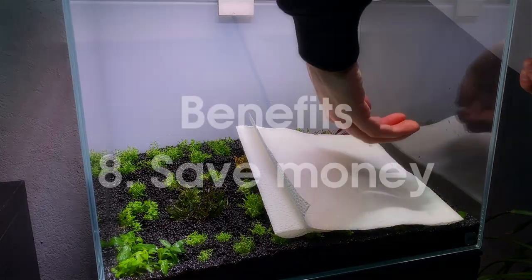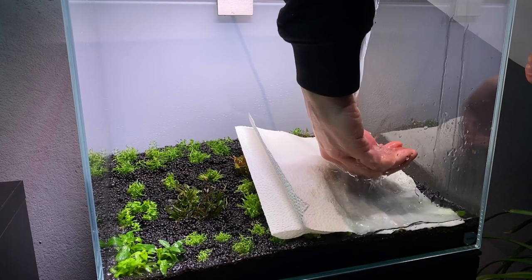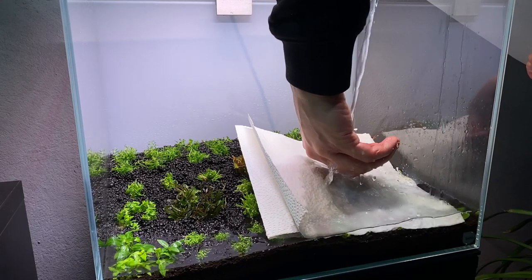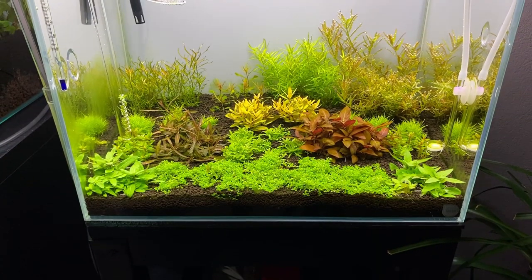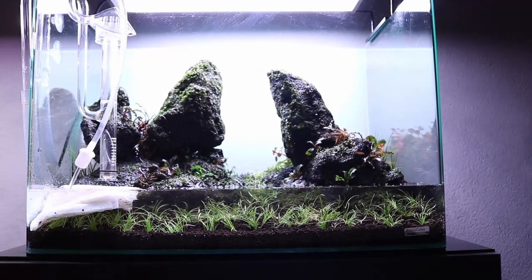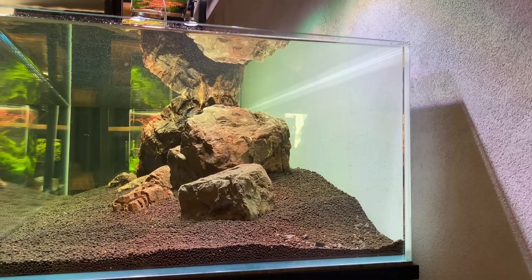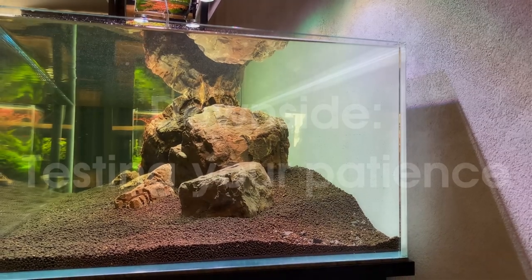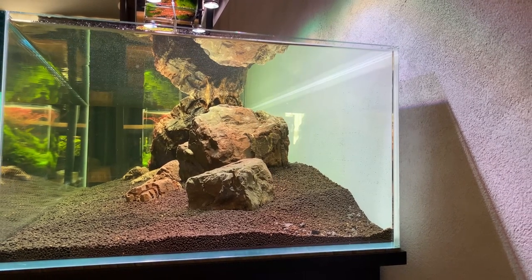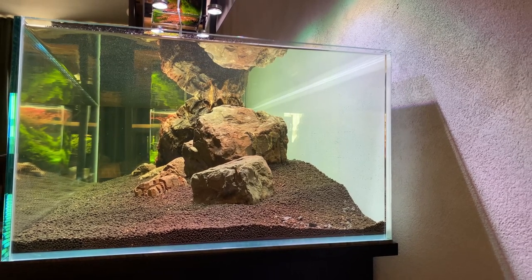And number eight: the dark start method will save you money. You will save money by not having to use that much water for all your water changes, and you will save money by not having to replace plants that melted because of the ammonia. Now, I'm sure you are wondering if there are any downsides. For me personally, I can only think of one downside, and that is the waiting. Staring at a dark aquarium for three weeks is not the most fun thing to do. But if it gives me less headache with algae, dying plants, and daily water changes, I think it's definitely worth considering.